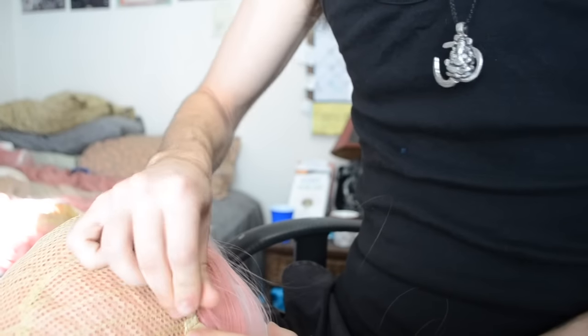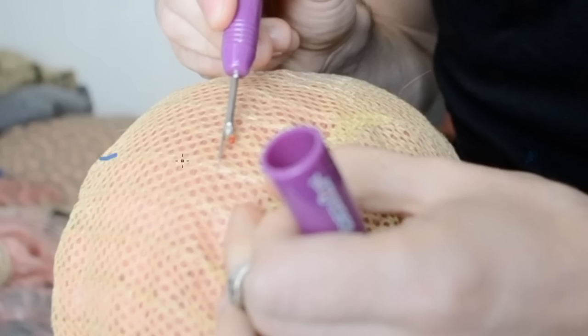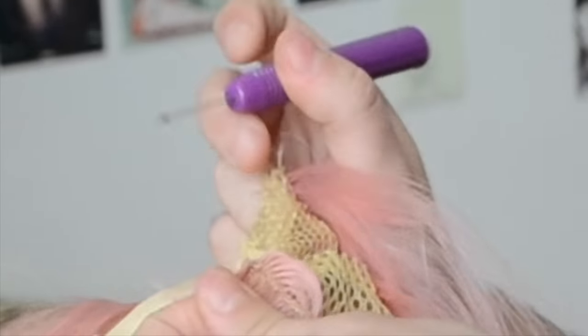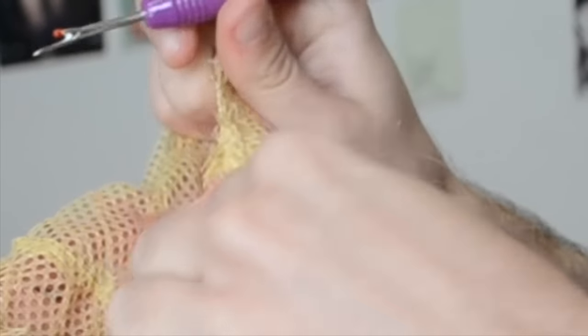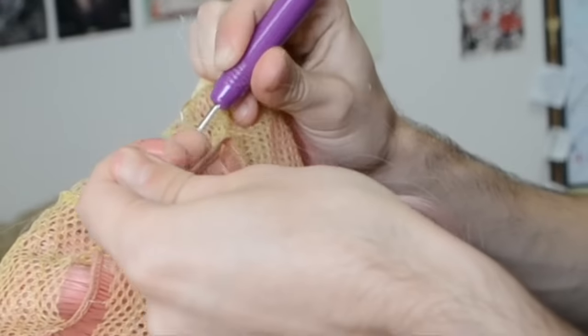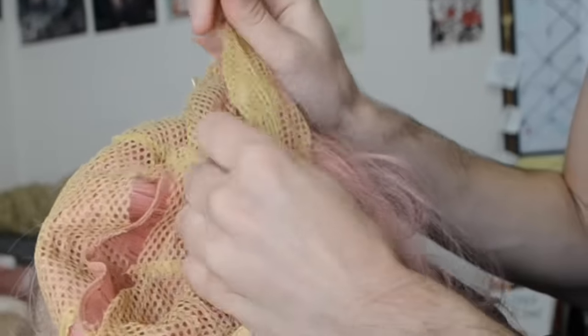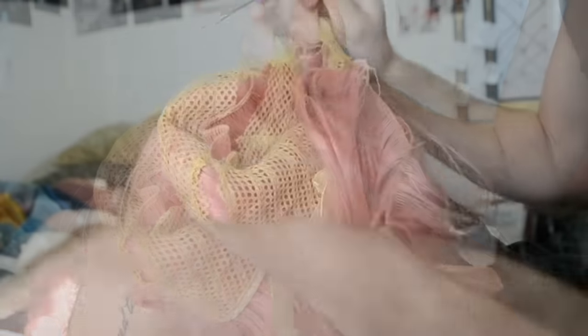First, I'm going to show you how to take wefts out of a netting style wig using a seam ripper. Find the little stitches and cut through them while pulling the weft out. You can usually hurry the process along by tugging roughly to pull out more threads at a time. Just be careful not to pull so hard that you break your wefts in half. Eventually, you can pull out the weft entirely.